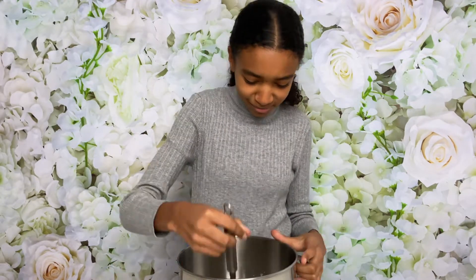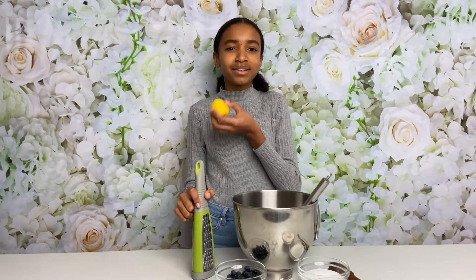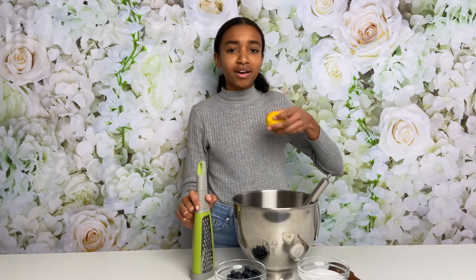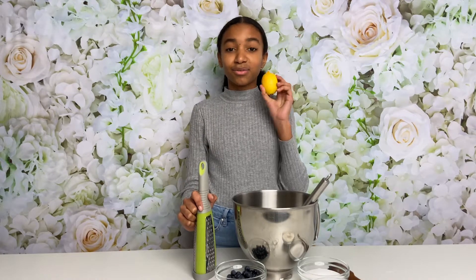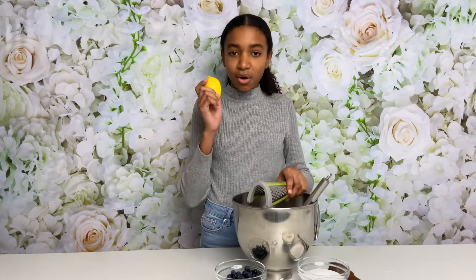Mix again. Now I'm going to be zesting one lemon, and this is just so nice in blueberry muffins. I'm sure if you've seen other blueberry muffin recipes they do tend to have lemon as well — some don't, but I think it actually adds a really nice flavor and it just goes so well. I'm going to grate the whole lemon.